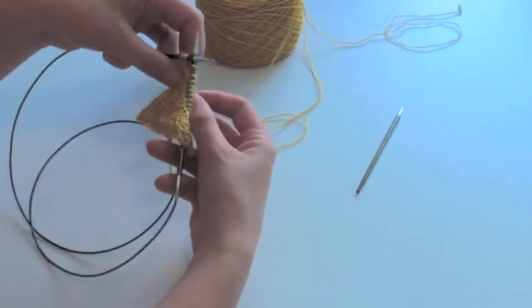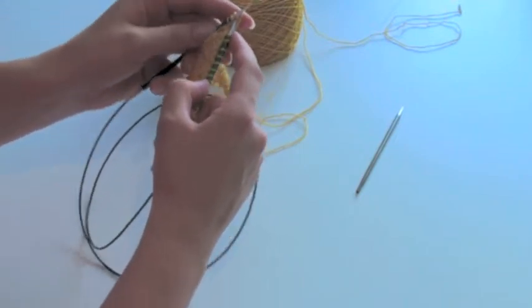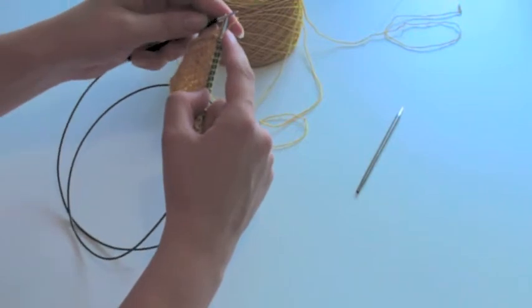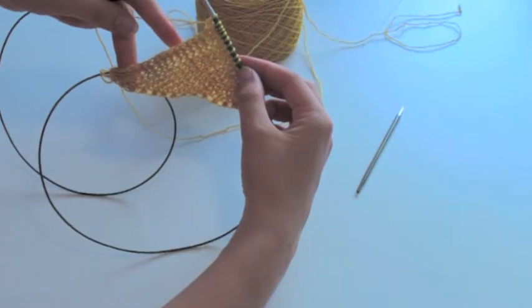I can just knit the stitches and start on row two as instructed in the pattern. I keep my I-cord in place so it looks neat.